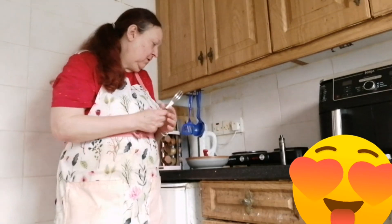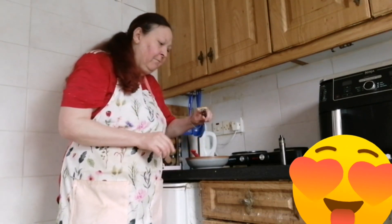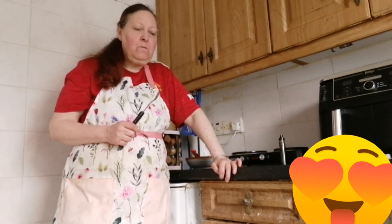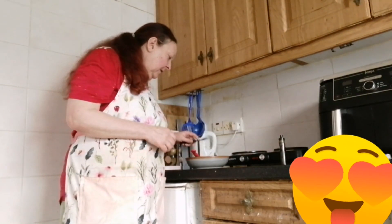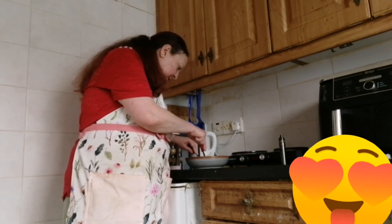The bread is crunchy. The fish is really nice without being too fishy. It actually has a nice coating on it. It's kind of got like a southern fried flavour. Having a bit with the chips and beans.